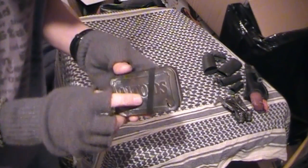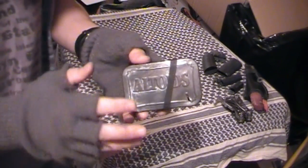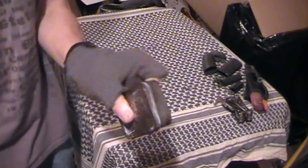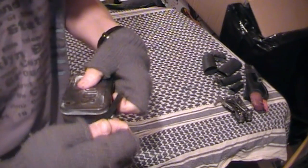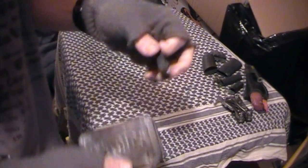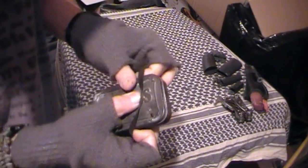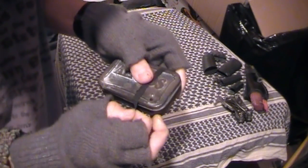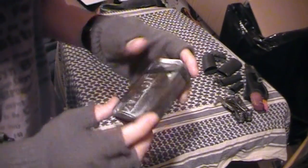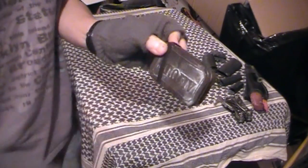Another thing that works well is char cloth. If you are burning your char cloth to make it, or we've just made some char cloth, you can put the ranger band over the hole and snuff it out. So if we have some punk wood lit and we got our fire, we can throw it back in the tin and cover the hole with the ranger band, and it's going to snuff that spark out of your punk wood or your char cloth.